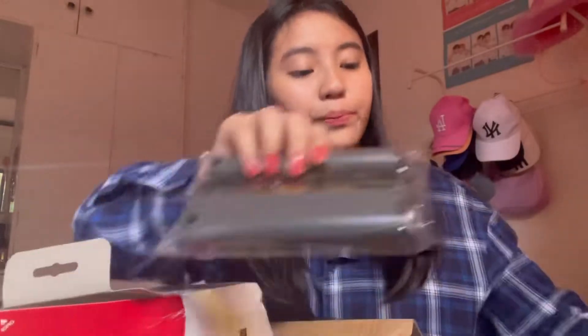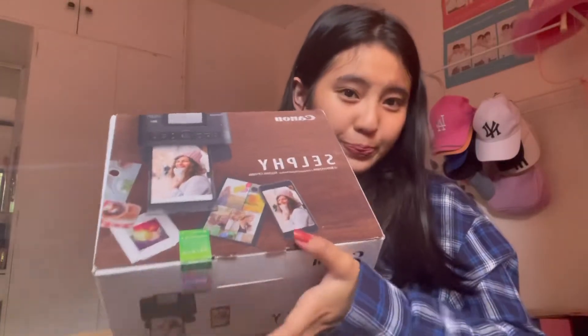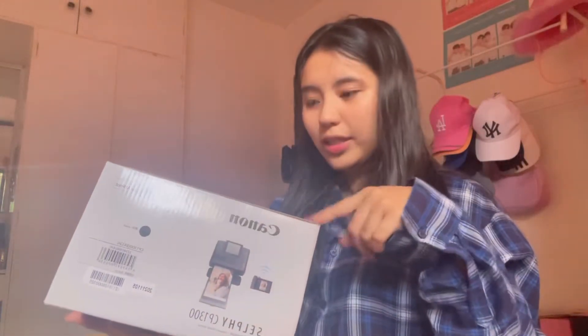So in the first box, here are the sheets where you print your photos, and then the ink for the printer. Here's the ink, and here are the sheets — basically 108 pieces of paper. And here's the exciting part.